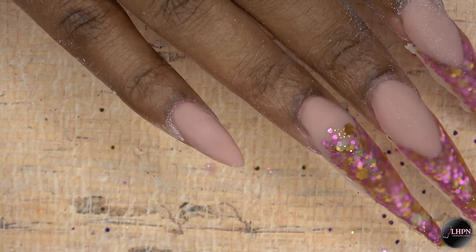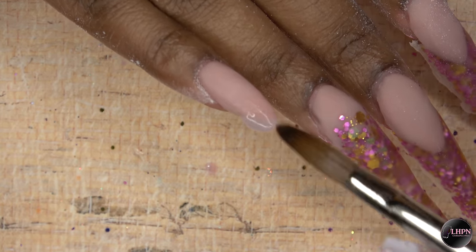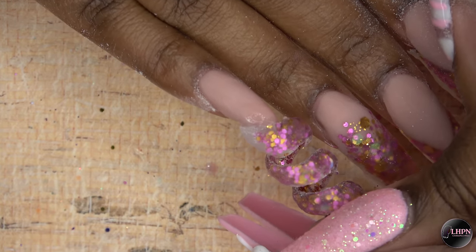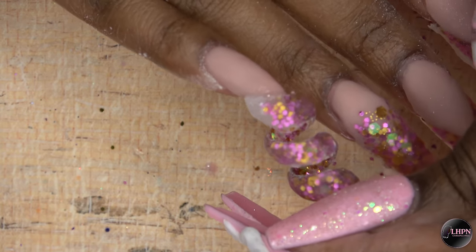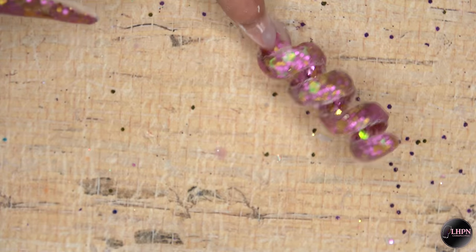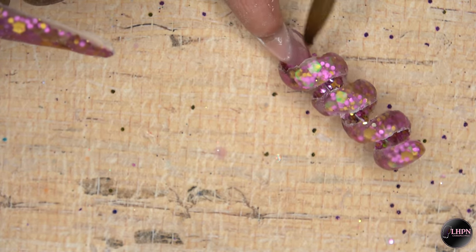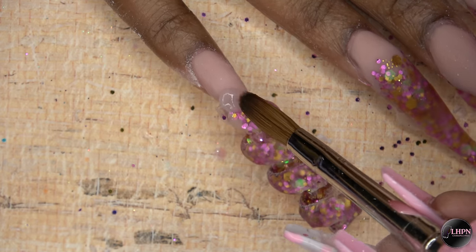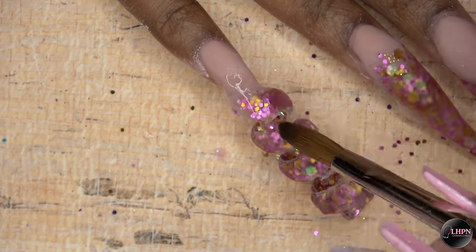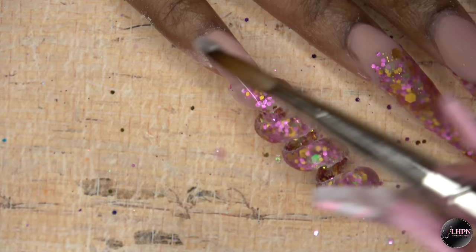After filing and shaping my pinky fingernail bed area, I'm going to go ahead and use a large bead of clear acrylic and apply my spiral, holding it in place until it begins to set. Then I flip it over and kind of pat that big glob of acrylic down to smooth that out, and then I'm going over the top of the spiral with more acrylic. This spiral piece is pretty heavy, so I'm applying a lot of clear just to make sure that it stays on.